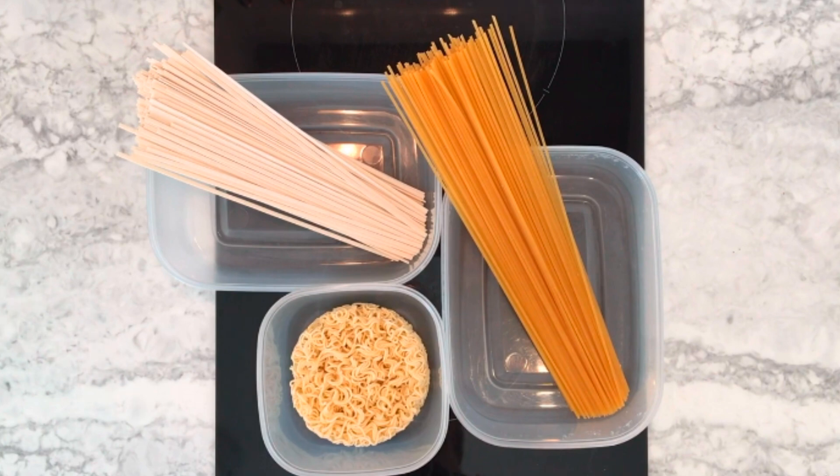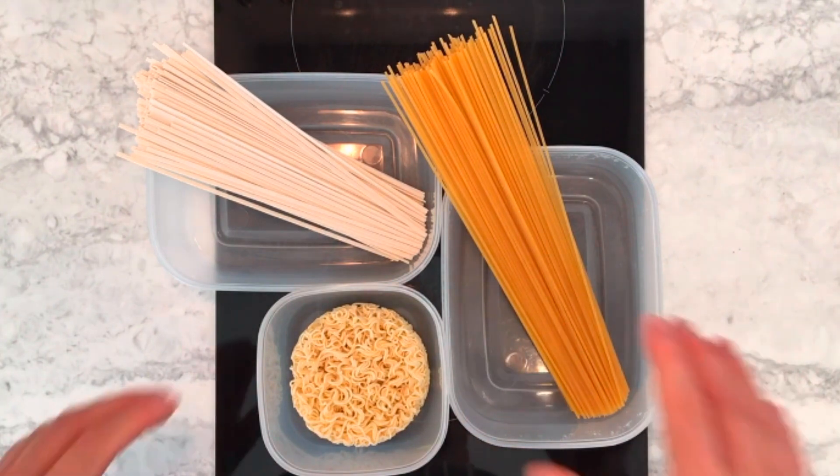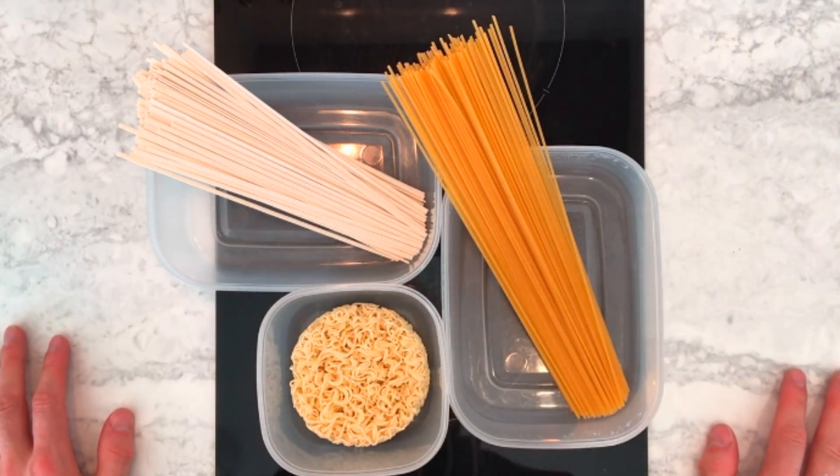The first step is to choose a container to cook it in. It's best to use one which the noodle or pasta fits snugly into, because this means later on we can use less water, which speeds up cooking time.